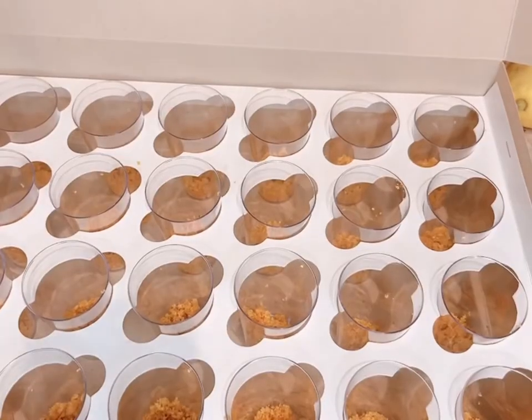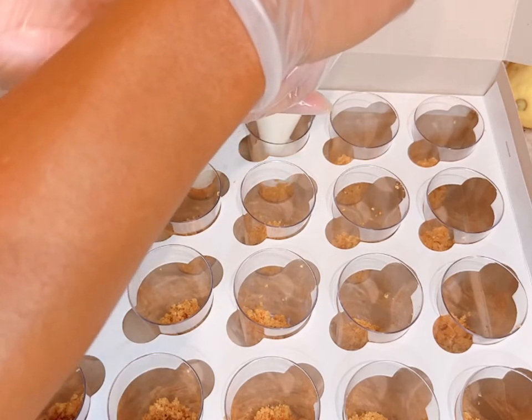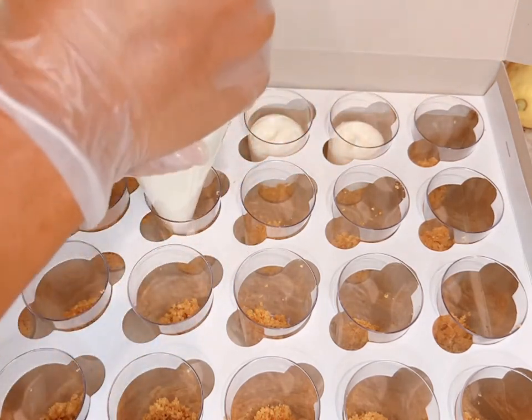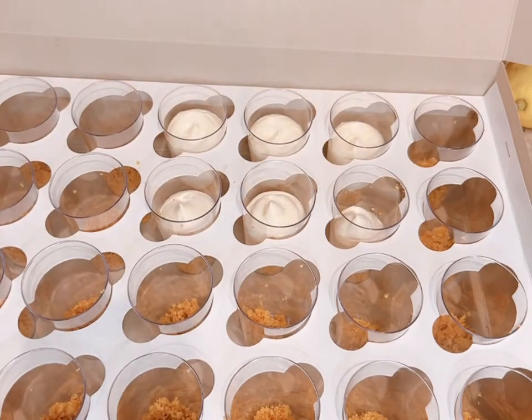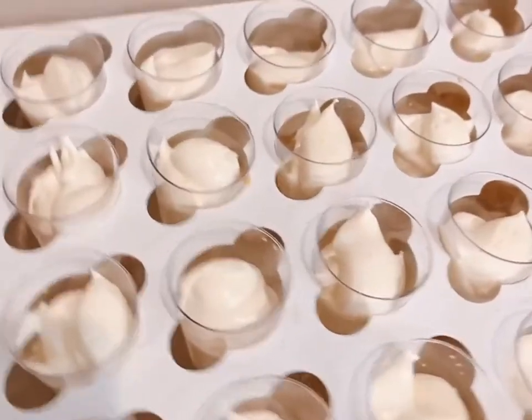Here are my shooters with the graham crackers at the bottom, and now I'm just going to show you how I'll be piping the mousse into each of the cups. This really makes it easy to decorate, and the cups are not moving.